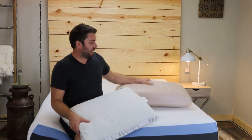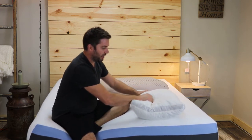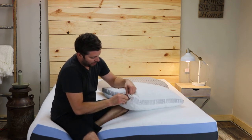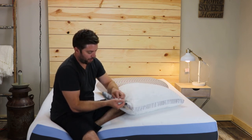What I really like about this pillow is the fact that it's shredded memory foam, so you can adjust the fill. You can easily unzip it and remove some of the fill if the loft of the pillow is too high for you.